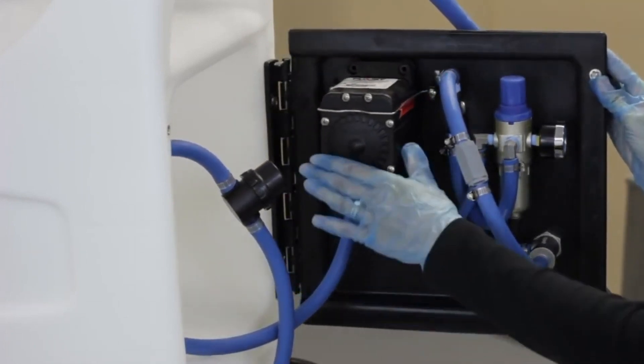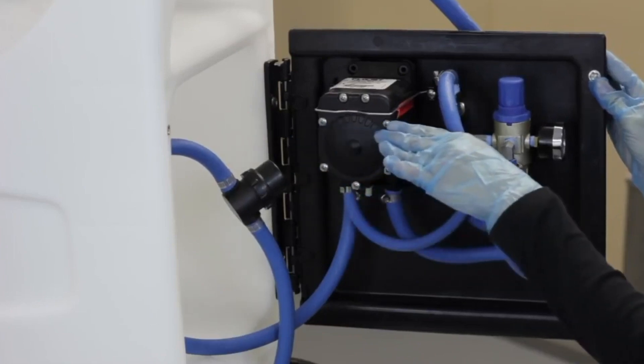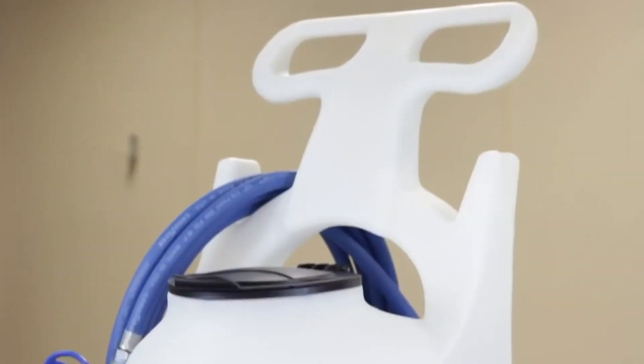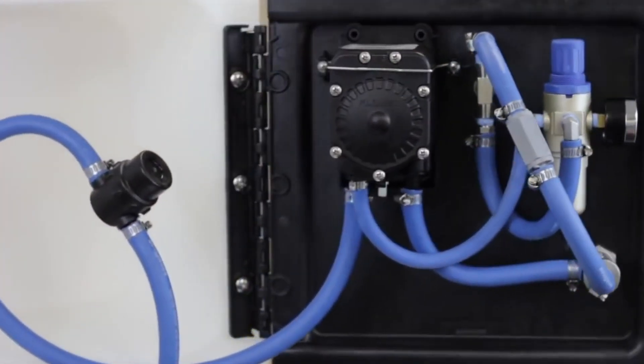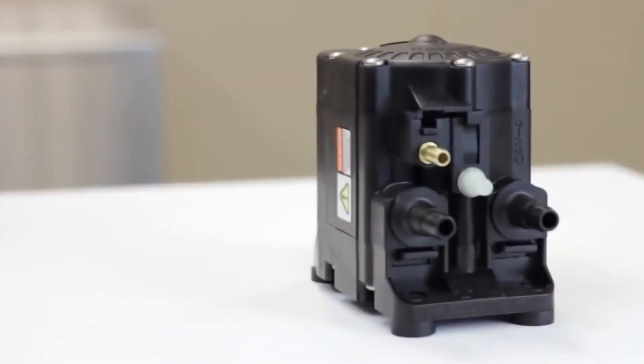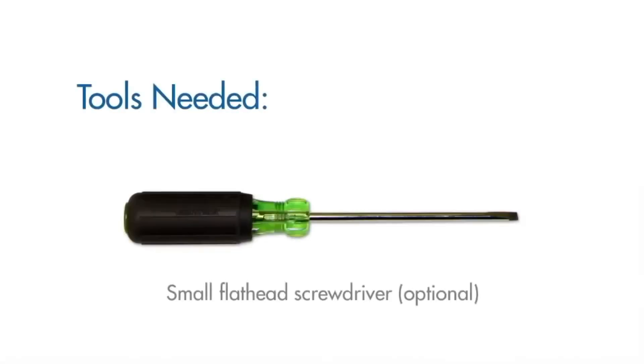Fortunately, replacing a pump is simple, especially in units with a quick change pump bracket, like this one. With a quick change pump bracket, no tools are required, although a flathead screwdriver may come in handy.